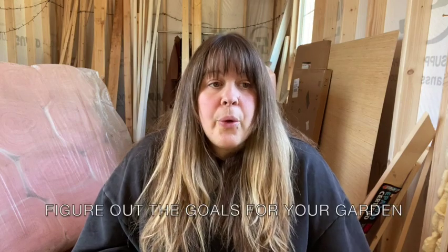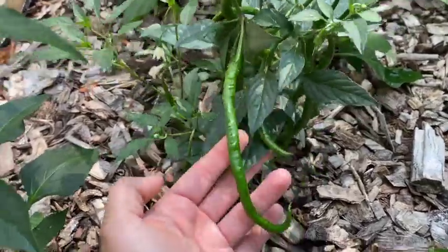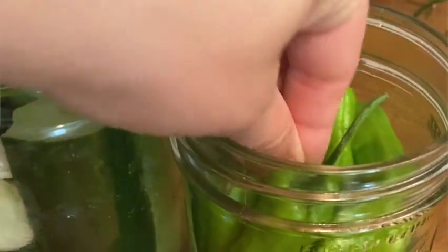Number two is to figure out your goals. Why are you starting a garden? If you're growing food just to eat fresh, you might not want 40 tomato plants, but if you're really interested in canning you might want to grow that many, because you'd be surprised how many tomatoes it takes to make a jar of tomato soup. Think about your goals — on a homestead you probably want to do both, and it's never a bad thing to have an abundance of fresh produce you can give away.